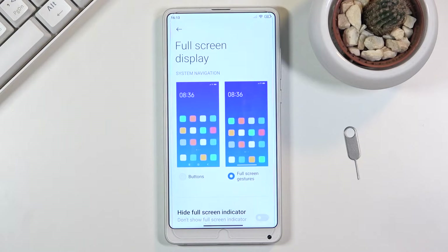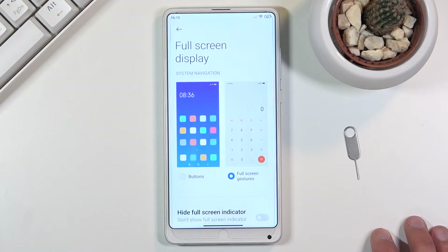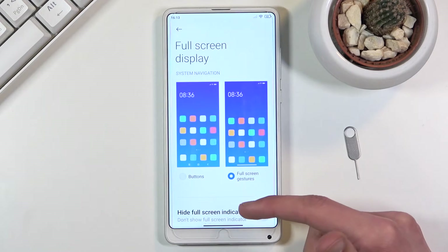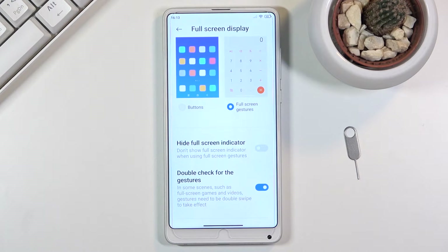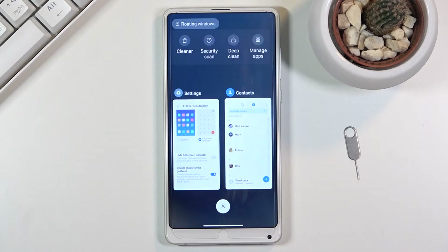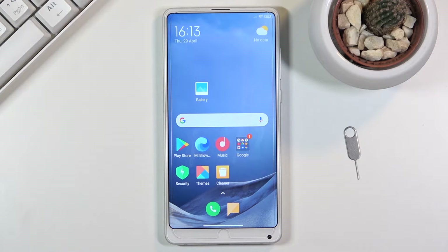If you have problems with gesture navigation, the majority of the time people struggle with the home gesture — the swipe up. People tend to swipe up on the screen, which isn't the correct way. What you want to do is swipe off of the screen upward, as this will ensure it works every time. If you have a problem with this, that's what I recommend you try.